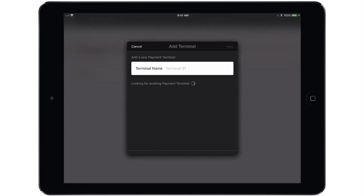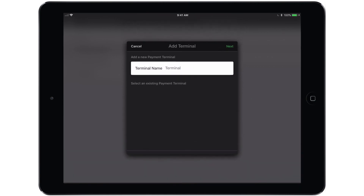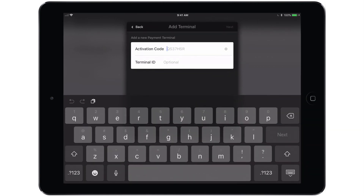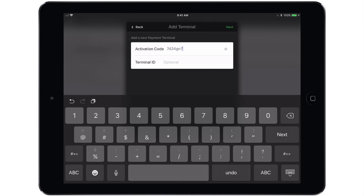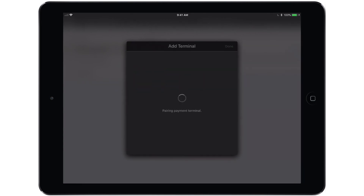Once you tap that option, you'll be asked to name the terminal — I'm simply going to call it Terminal. Tap Next and it will ask you for the activation code that should still be visible on the screen of the terminal itself. Terminal ID is entirely optional. Once you tap Next, you will see that the Payment Terminal is pairing. The screen on the terminal should advance past the activation code screen to a Tripos logo screen, and you should see the Payment Terminal has been paired successfully with a green checkmark on the iPad.